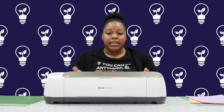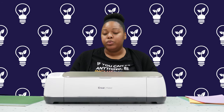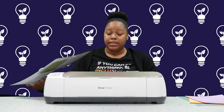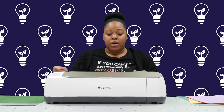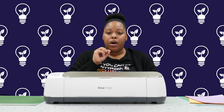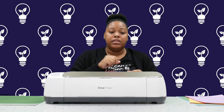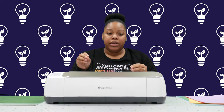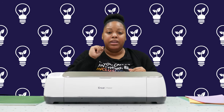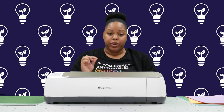Cricut also makes different tools that are helpful but not always necessary. They have a scraper tool that you use to scrape the material off the mat, since the mat is adhesive and it sticks. They also have tweezers to help you pull off finer lines or more intricate designs so that you don't rip your design when peeling it off.